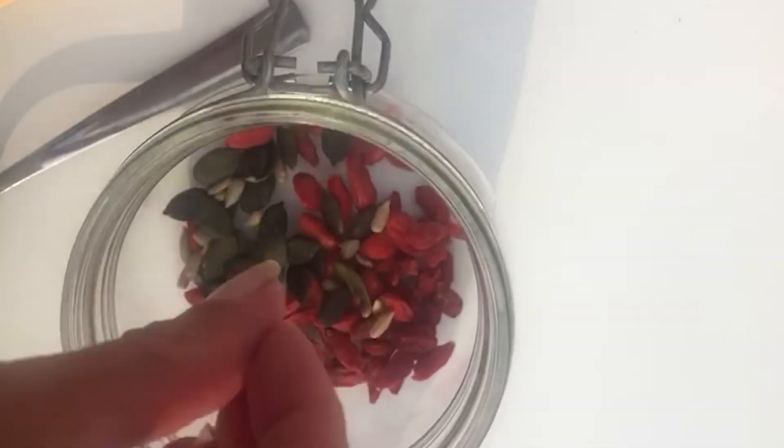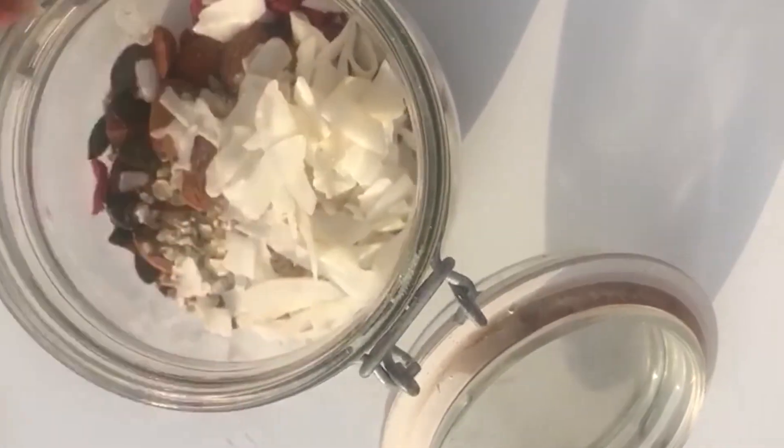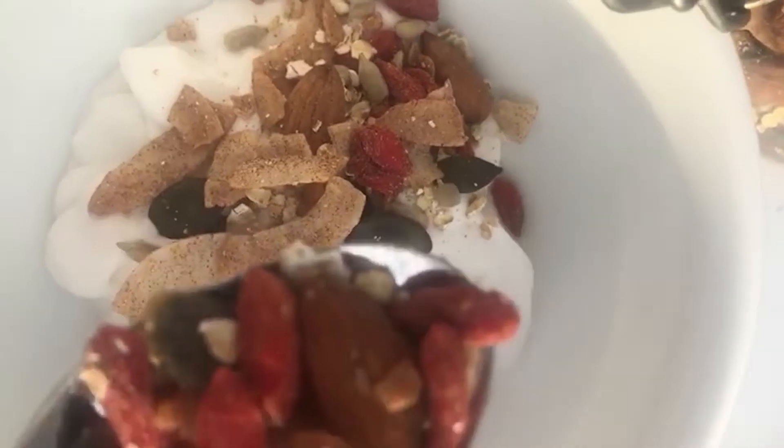Cinnamon helps stabilize your blood sugar, as do the good fats in the nuts and the seeds. This is the perfect blend to add to your morning coconut yogurt or porridge oats to give you a kick of goodness every day.